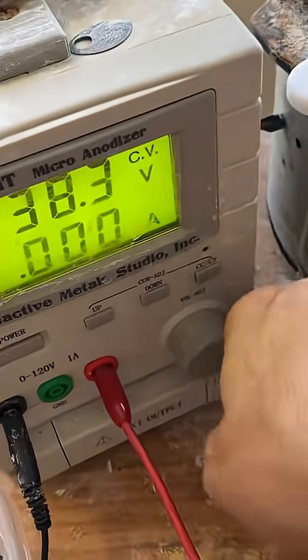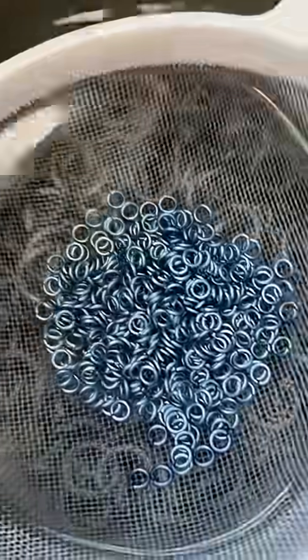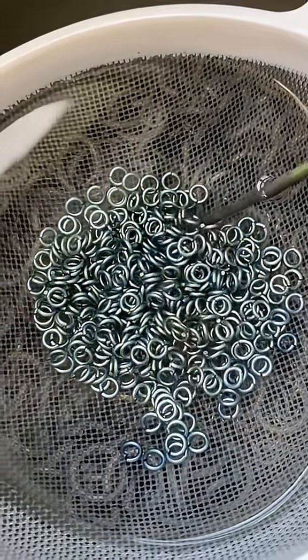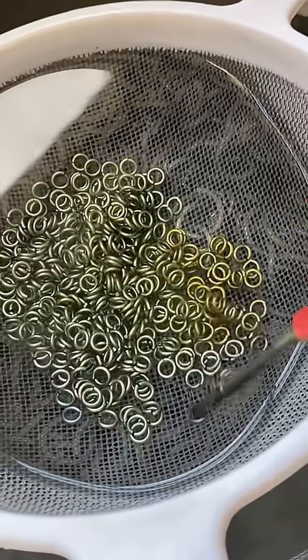Looking pretty good. Now we'll crank the voltage up a little higher, because the voltage is what determines the next color. I basically max out the color every time I put the wand in. It won't make any difference if I leave it in longer, because I've already set it to the highest setting that I want the color to be.